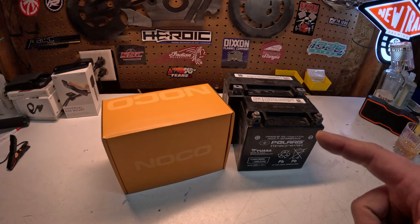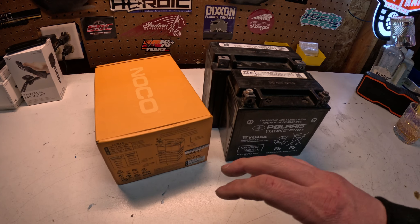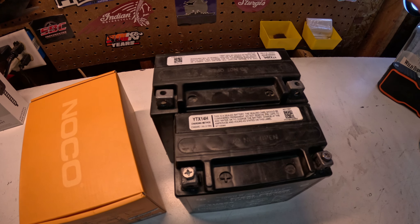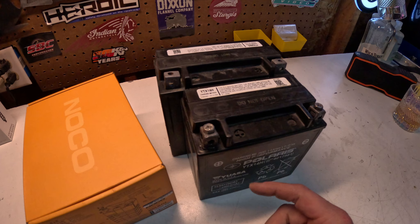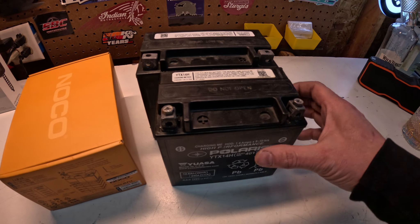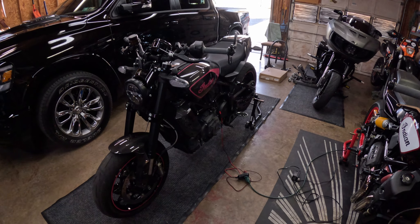There have been people saying they want to put the NLP20 in the FTR because per the website the dimensions fit, but they clearly don't. This is the NLP20 out of my Challenger — if you look at the width compared to the NLP14 it's clearly not going to fit. Height-wise with the stackable shims you could manage, but width-wise there's no way. It would be nice to have more cranking amps, but unfortunately the bigger 20 battery just won't fit.